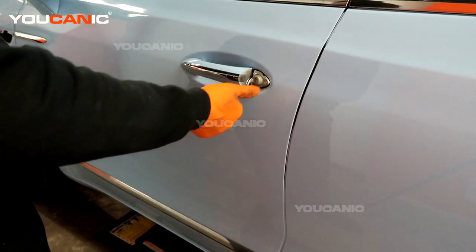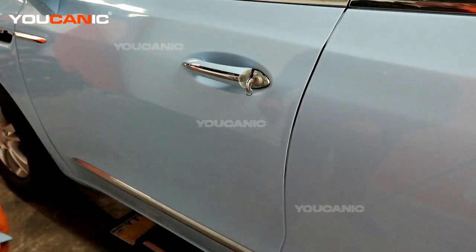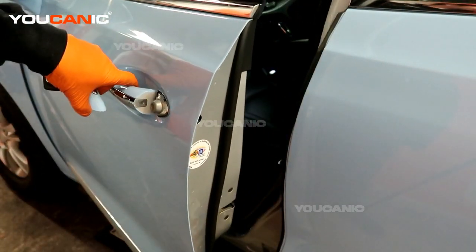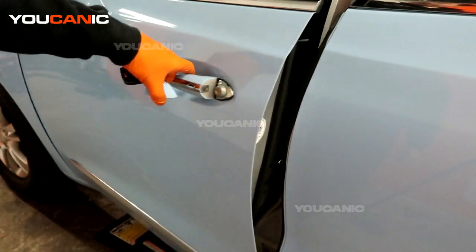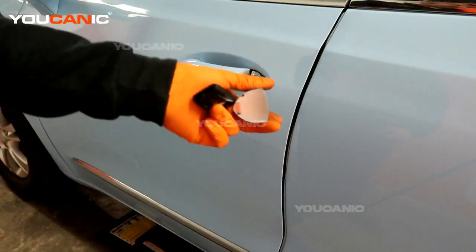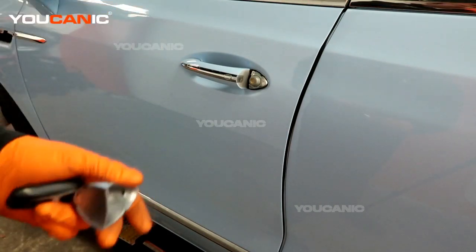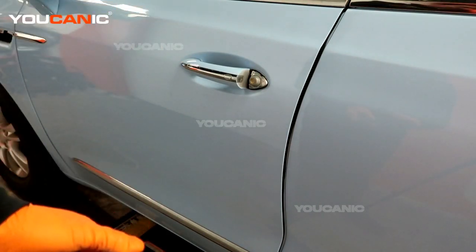Put your key in and turn it to the left to unlock. That way you'll be able to unlock your door and get into your vehicle to either pop the hood or to start your vehicle once you're in manual. Thanks for watching Eukenic, where you can be the mechanic.